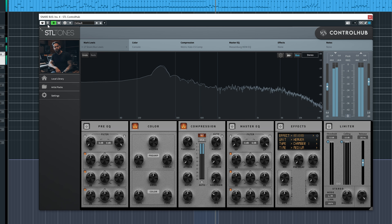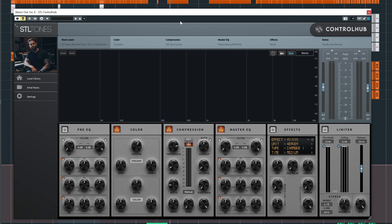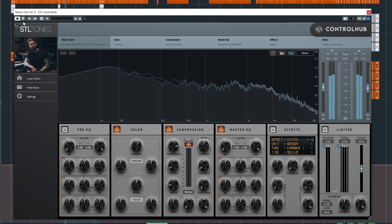This is both the snare sample and the snare without the snare bus Control Hub on. And when I turn it on, you'll hear some very nice compression. This is both the snare and the snare sample without Control Hub on the snare bus — and then with it. It might be a bit too much, so I'm going to use the mix knob.